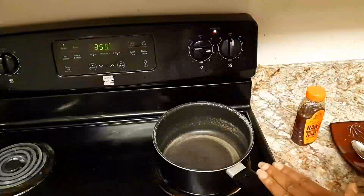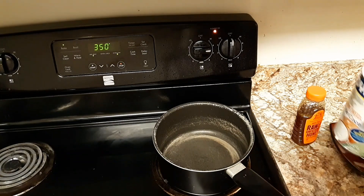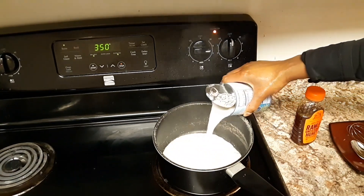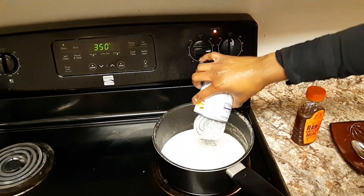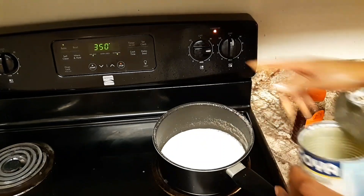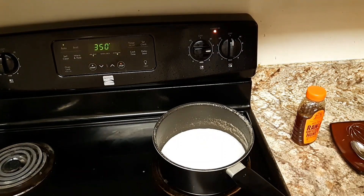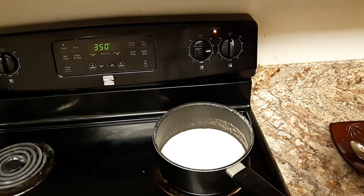What I'm gonna be using is raw honey and full fat coconut milk. Let's start! In a small saucepan, bring your coconut milk to a slight boil on medium to high heat.